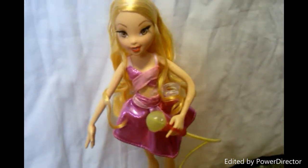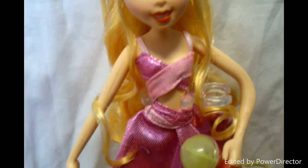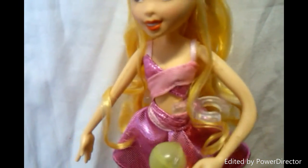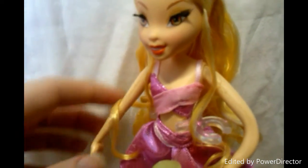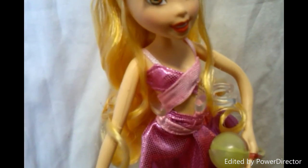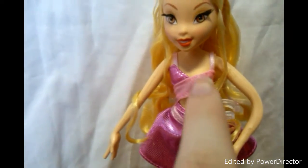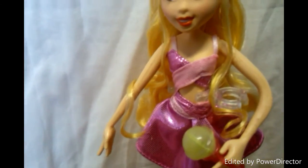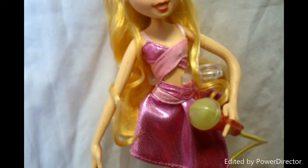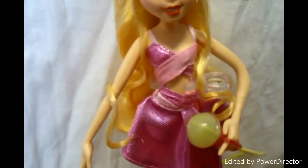And then her dress. She has two light pink straps that keep her dress up. Then a light pink soft material on one side, and the other side is darker pink and it shines. It crosses over and goes in the back.